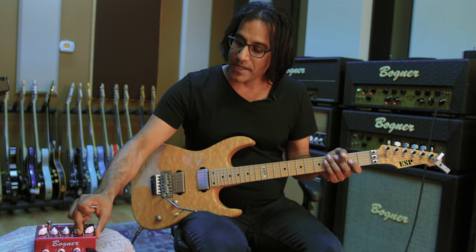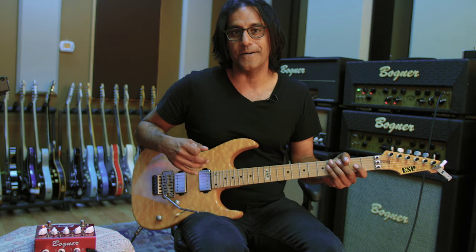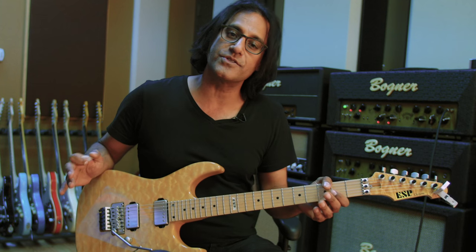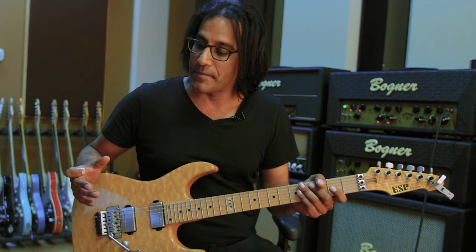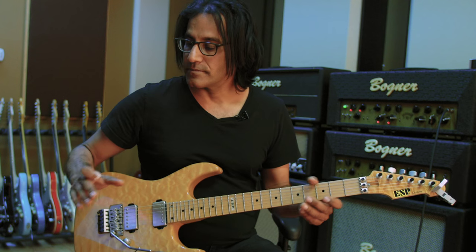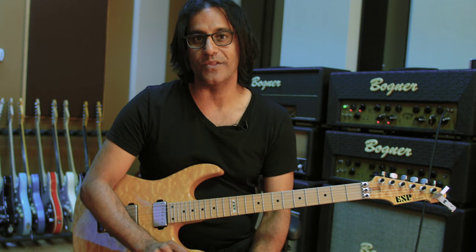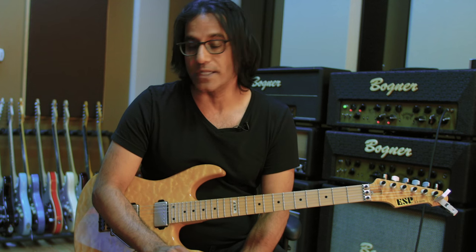I recommend going out and checking out this pedal for yourself. It's got quite a bit of versatility and flexibility — I've just given you only a small number of the capabilities of this pedal. The cool thing is that you're able to mess with these switches and have it function with any sort of amp, which makes it really, really versatile.